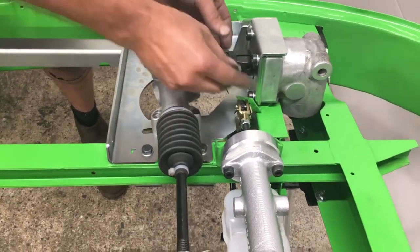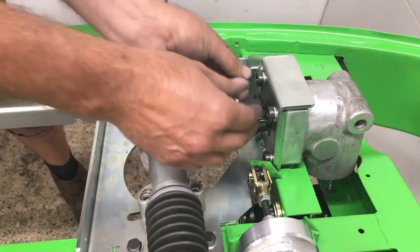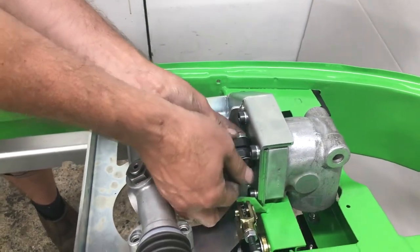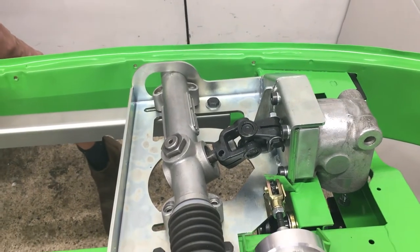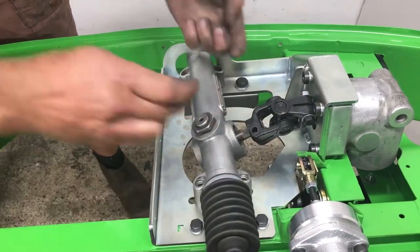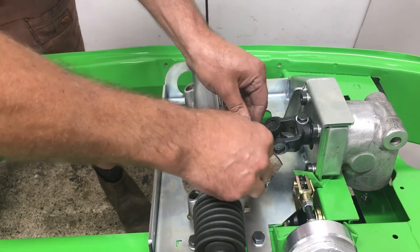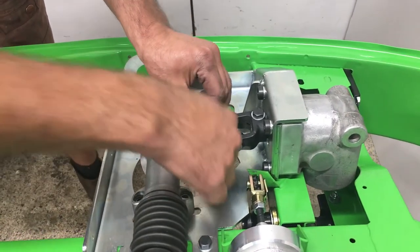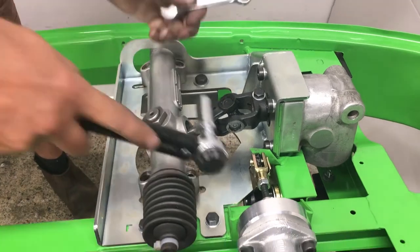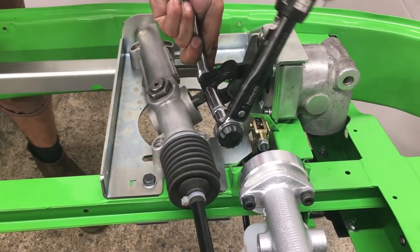Now we're going to put the lock bolt through the UJ. We've got the bevel box securely mounted; we're now going to tighten that UJ bolt fully so it's locked in position. Then we pop the connector bolt into the rack — we've got a washer and nut on either side. We use prevailing torque aircraft nuts in the kit. Tightening these up to 35 Newton metres.